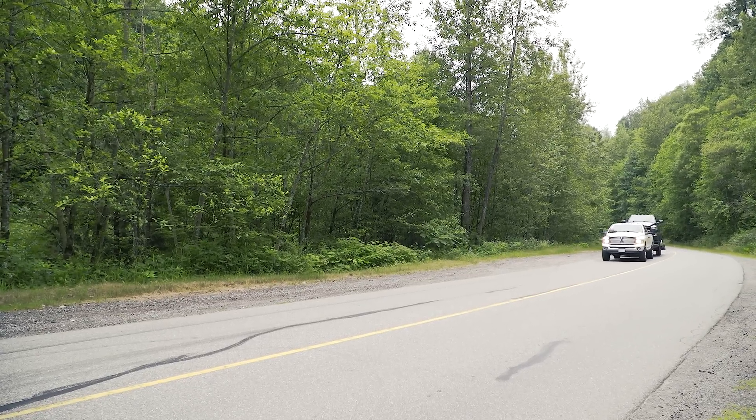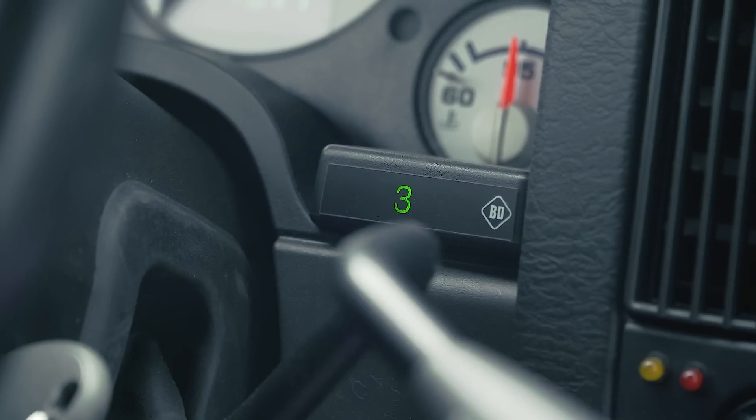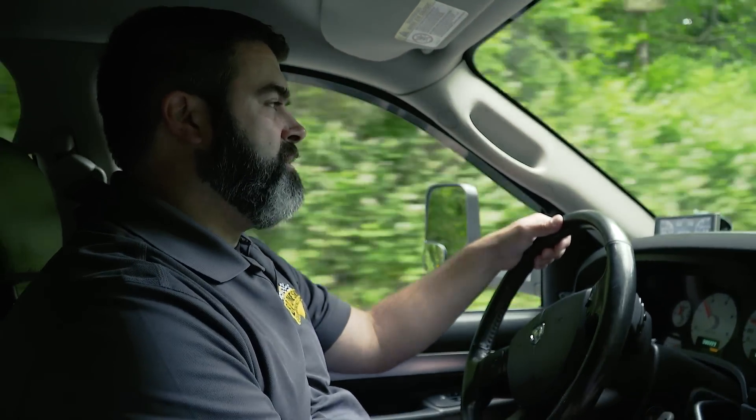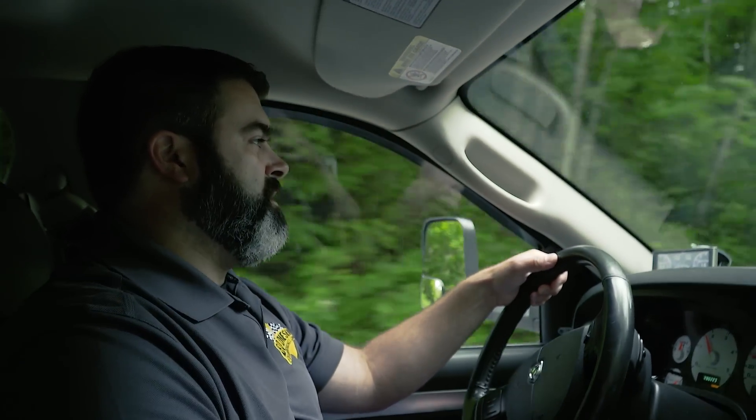We're starting to climb a grade here right now — nice little hill — so I'm gonna turn the shifter on by bumping it down one. It's selecting third gear for us because that's what we're currently in. As it gets a little steeper, the truck's lugging down a bit, so I'm gonna bump it down a second. Just like that, we're in second.